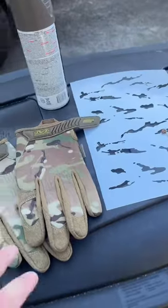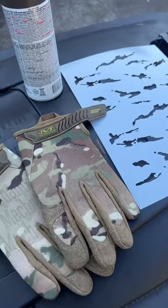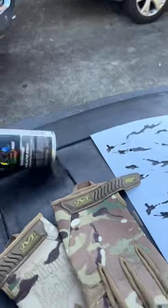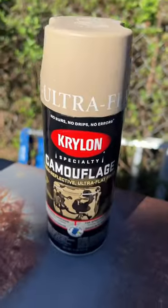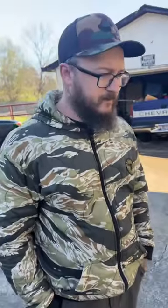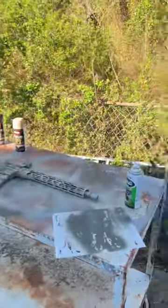We're going to paint it a multi-cam color just like this. What do you think so far? I like the colors — I like the colors too. These are paints we bought from Lowe's, Home Depot, and Walmart. The colors are pretty cool; it actually looks like a camouflage color. We're going to see how it turns out. Full video on YouTube — go check it out.